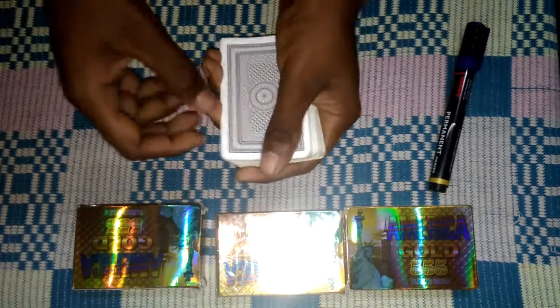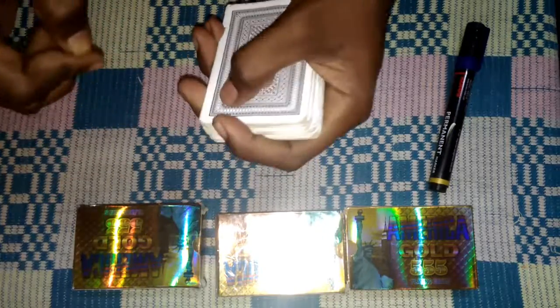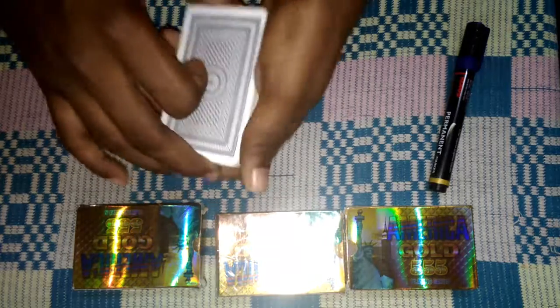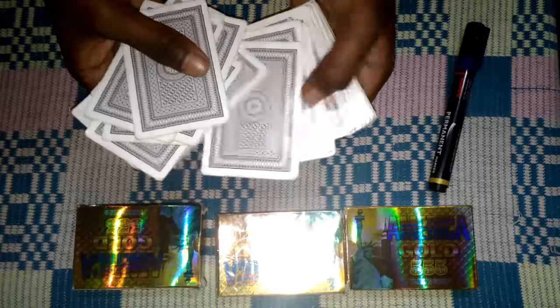Hi guys, today I'm going to teach you the Superman card trick. It's more easy and simple, so let's get started with the performance.